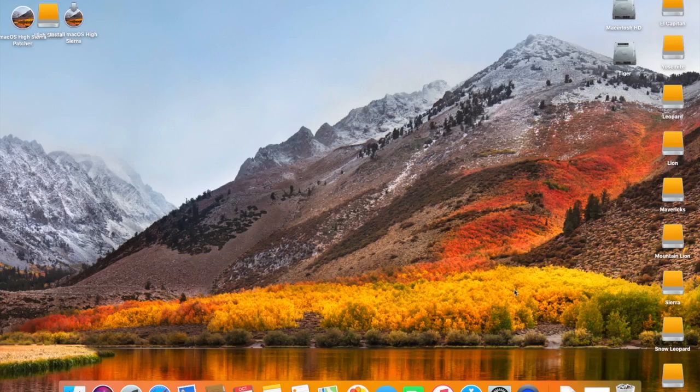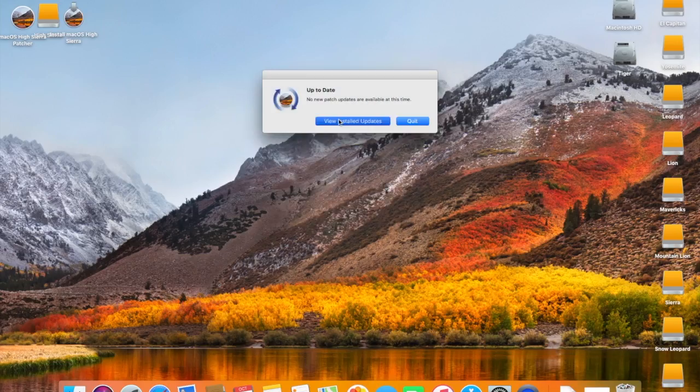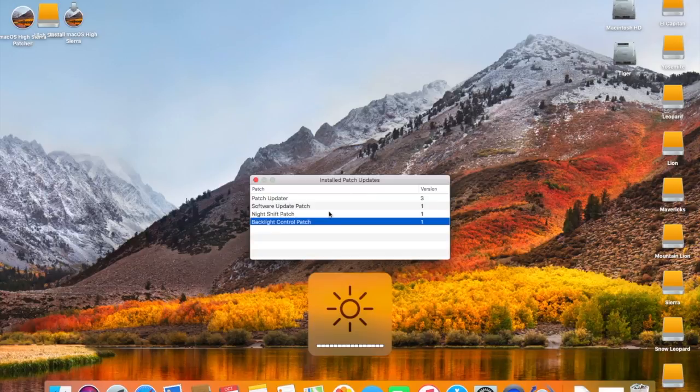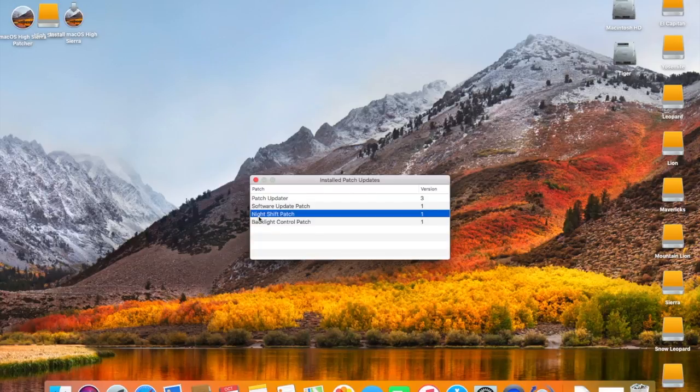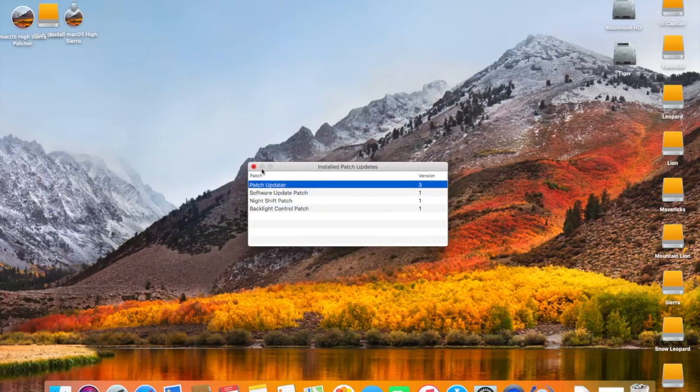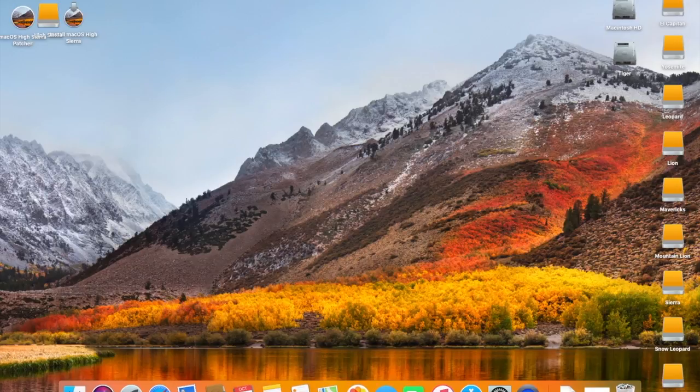In the patch tool, there's a new thing called the Patch Updater, which will allow you to install patches that fix some stuff with the machine to make it work normally again. For instance, I had to install the Backlight Control patch for my keyboard because it wouldn't work. There's also the Night Shift patch for Night Shift mode, the Software Update patch which will allow the App Store to work, and you get the Patch Updater which is at version 3. That's how you install macOS High Sierra on an unsupported iMac 7,1 2007 model. Thank you for watching.